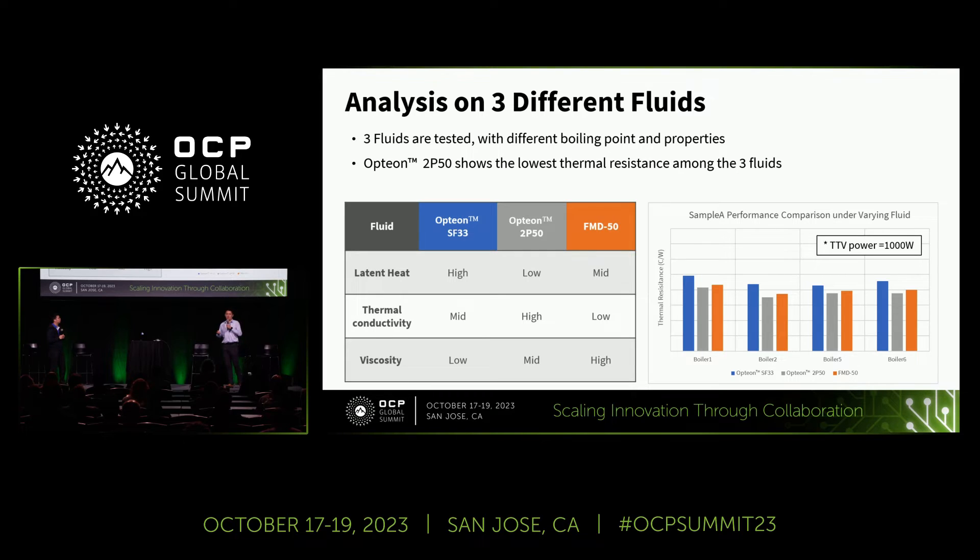One big question that has been discussed is about the choice of fluids. We made an apple-to-apple comparison by replacing the fluid in the tank. Three fluids were tested: Opteon SF33, Opteon 2P50, and FMD50. They have different boiling points and different thermal physical properties. Opteon 2P50 shows the lowest thermal resistance among the three fluids, and all of them showed no compatibility issues with our TTV setup.